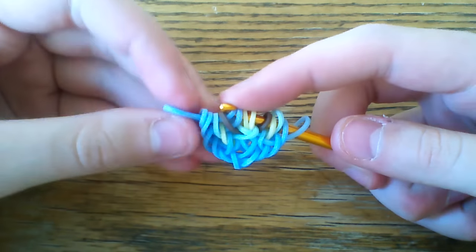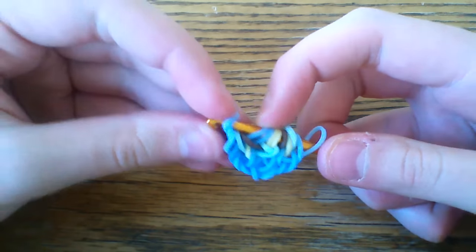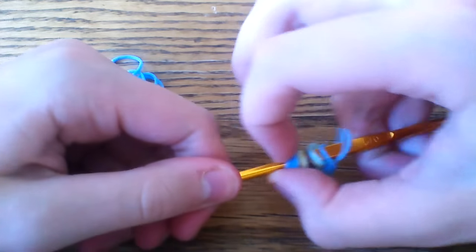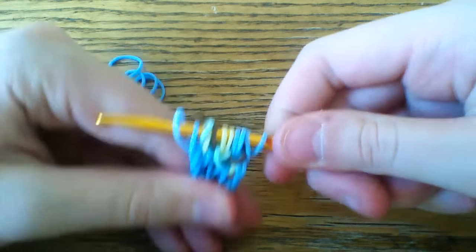Through the first four loops, you're going to lift the outer one, and then you're going to go to the other end and do that again.